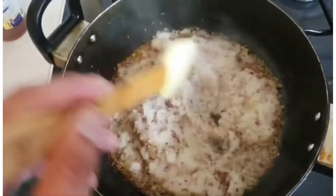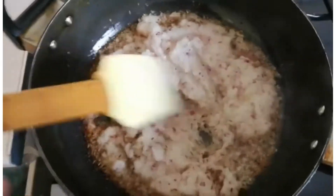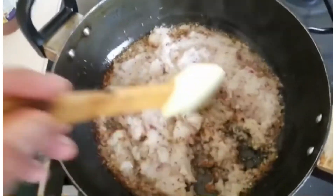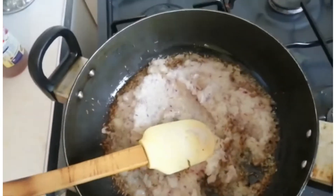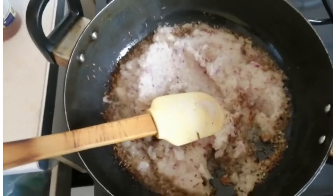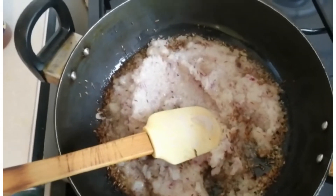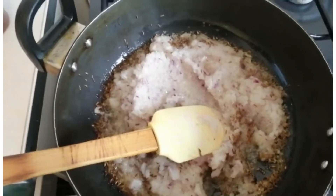I've put some onions, ginger, and garlic in here — you can see them going nice and brown. You must cook your onions, ginger, and garlic for at least 25 minutes to half an hour, to get them nice and brown. Once they're brown, you add your spices.